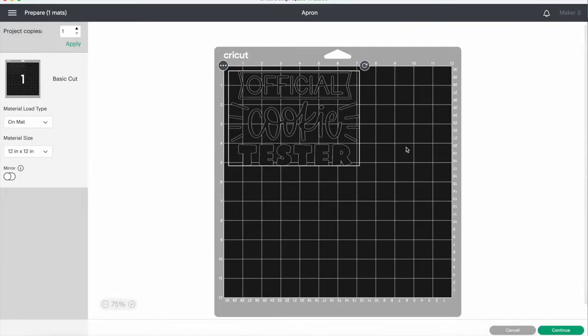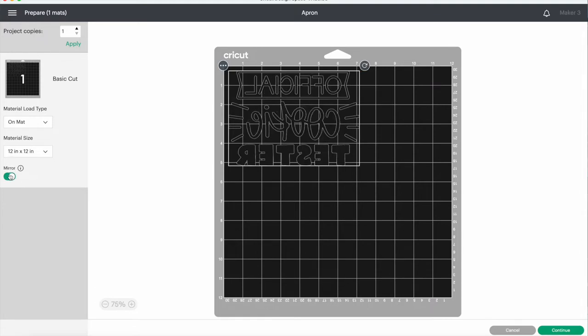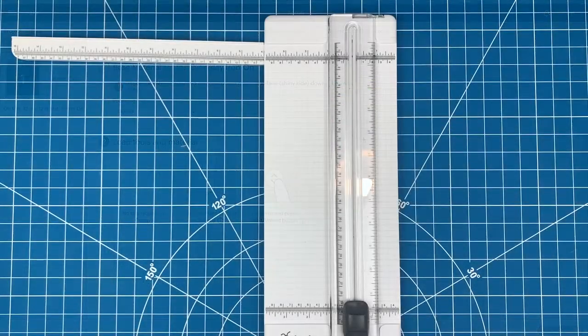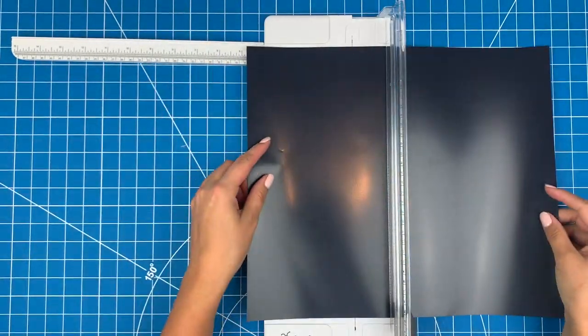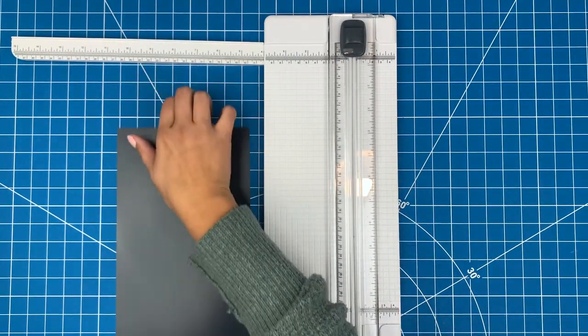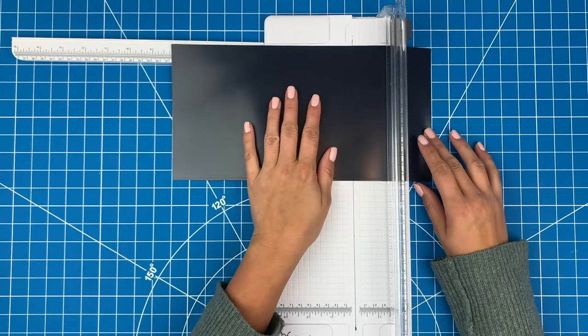When you are using HTV you always have to remember to click the Mirror button, so you don't end up with a backwards vinyl product. Unlike regular vinyl, you'll be flipping the whole thing over, so you need to cut it out mirrored. For this project I'll be using Cricut's Everyday Iron-On Vinyl in black, and to start out I'll just cut out a piece a little bit larger than my design.